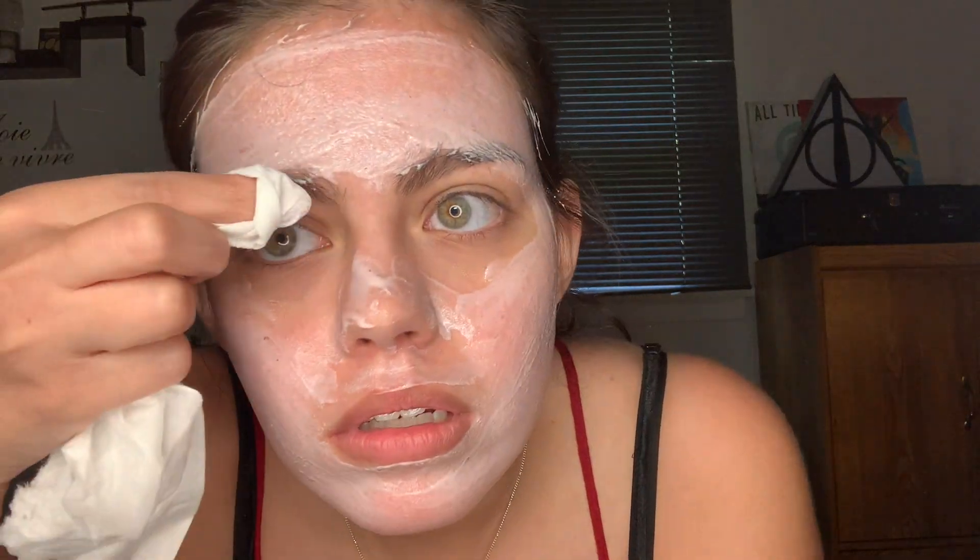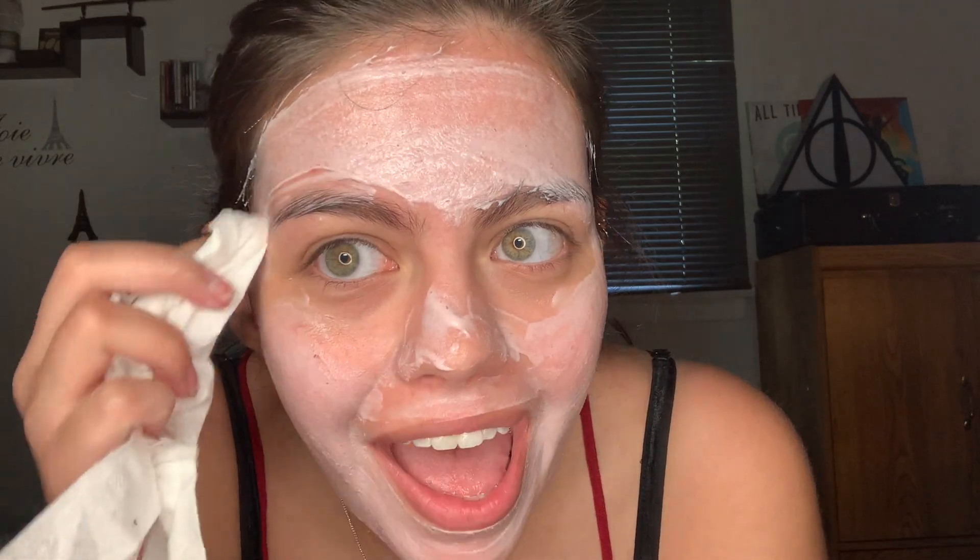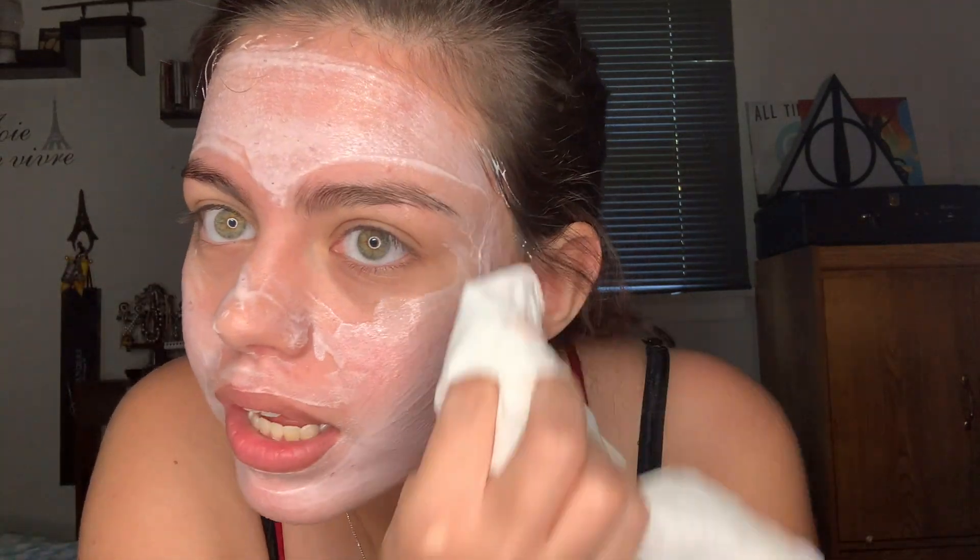I got it all applied to my face. I'm just going to wipe it off of my eyebrows — my eyebrows that need to be done so bad! Anyway, you leave this on for 10 minutes. I film off of my phone, so I'm going to stop recording for a little bit, and when 10 minutes is up I will come back, wipe it off with you, and tell you my thoughts.